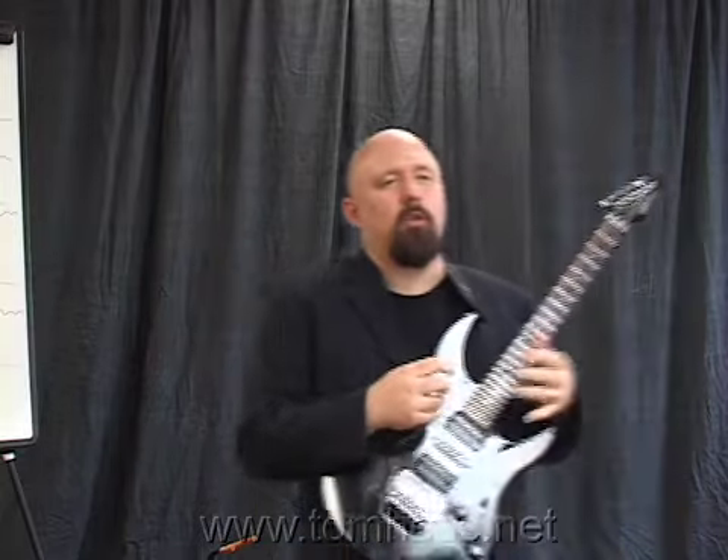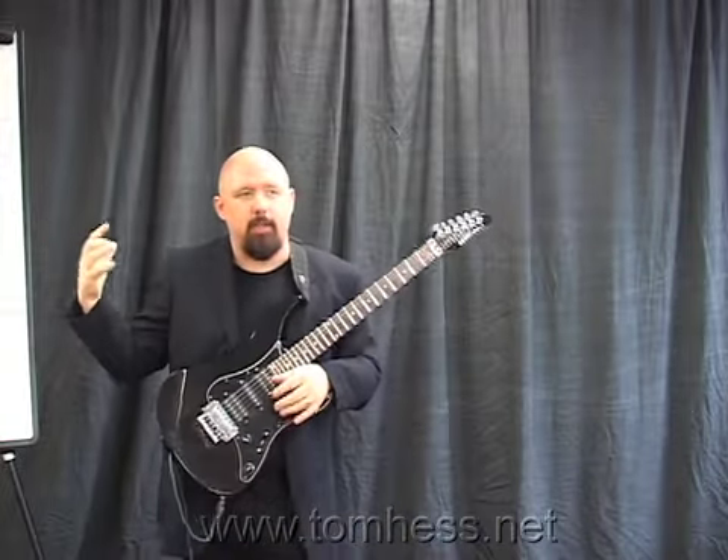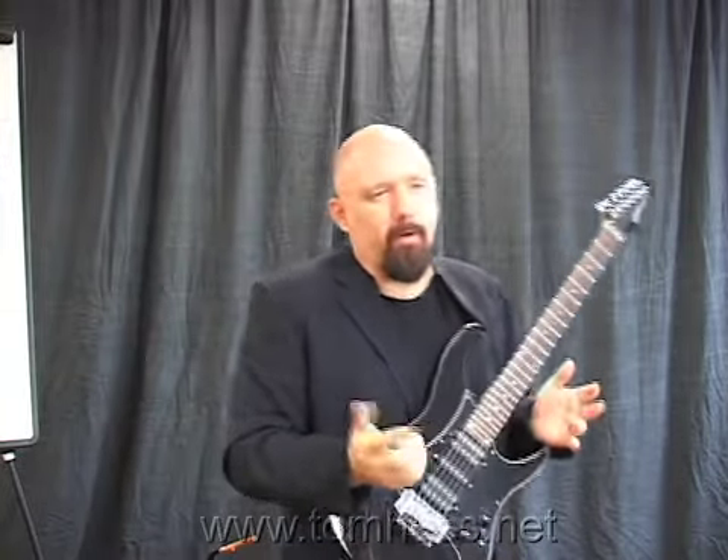At this point he's just sustaining that pitch. The idea was to play with the vocal melody and to use the vocal melody as inspiration and guidance for the solo, but not to crap all over it.